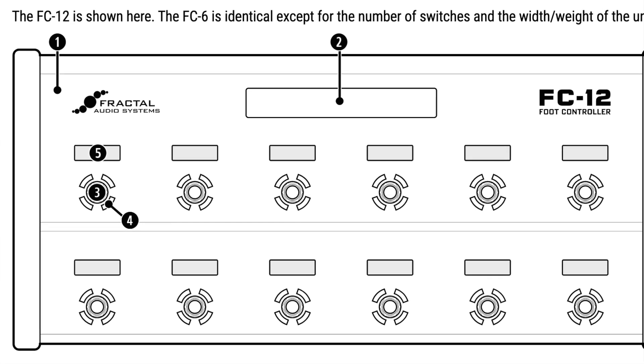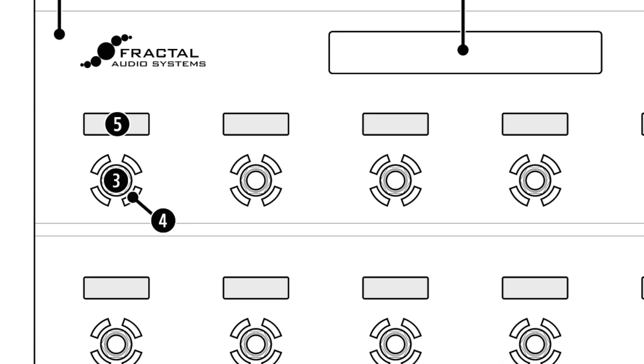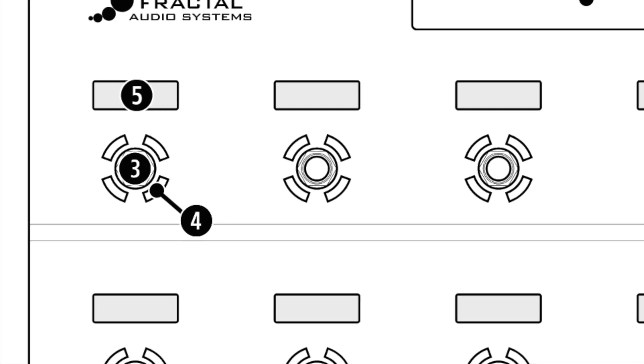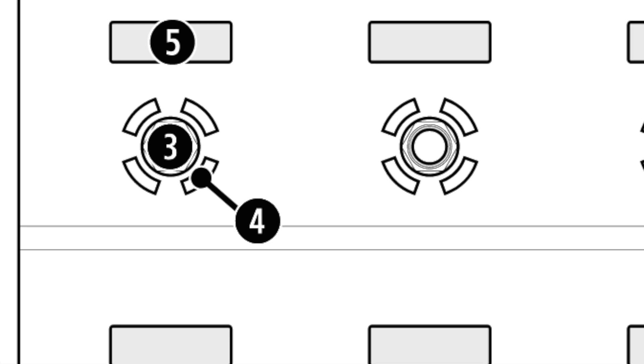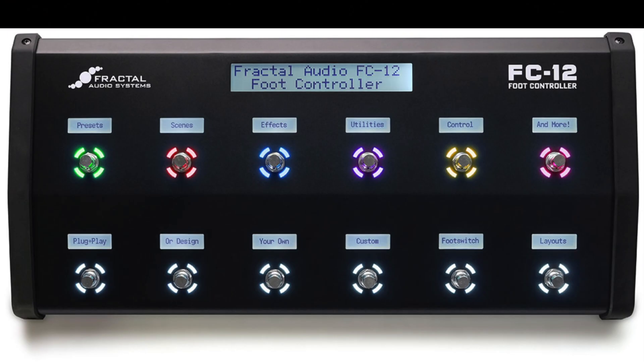Number four, the LED ring. An LED ring around each switch changes color and brightness to help you navigate and automatically operate the FC unit. By default, the color shows the category of the switch's tap function. Presets are green, banks are yellow, effects are blue, and so on. You can change the color for any category or any individual switch.